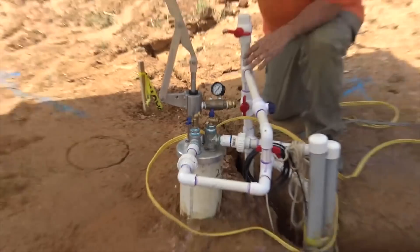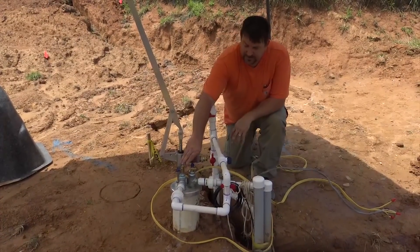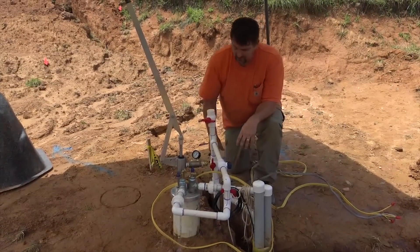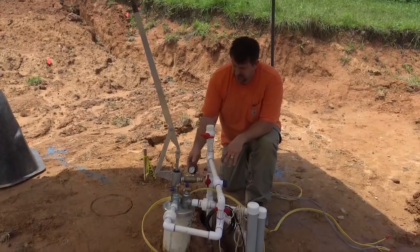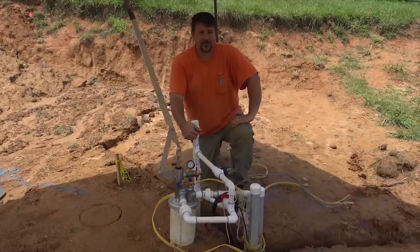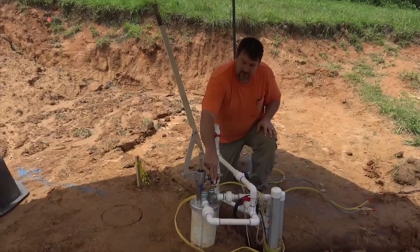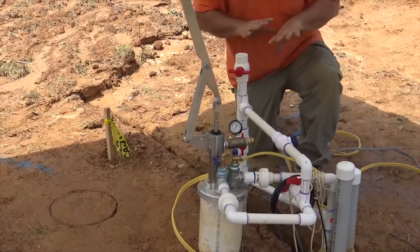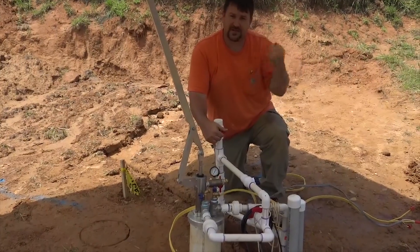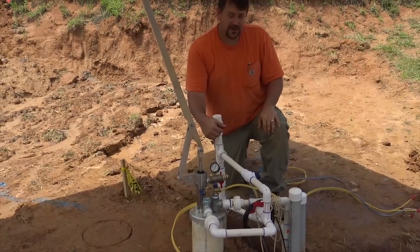We put the 1500 gallon tank on the hill. We've got an 86 gallon pressure tank in the house, with multiple pumps that can feed either the hilltop tank or the bladder tank in the house. We have more valves than we should, but we have a master control for the tank. We're going to put a 12 by 12 building here with three solar panels to run the SQ Flex pump. We have an AC/DC pump by Grundfos and a transfer switch on the wall to select electrically between the two pumps, with five valves to direct where the water goes.